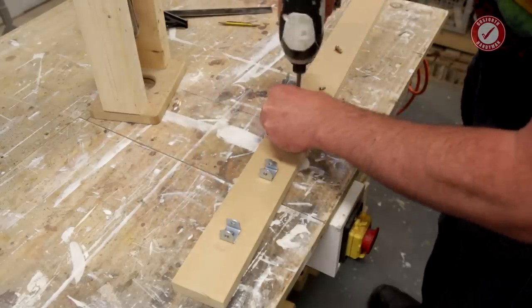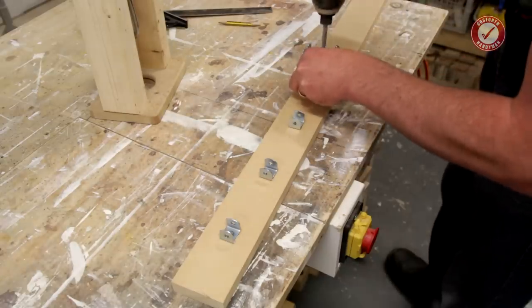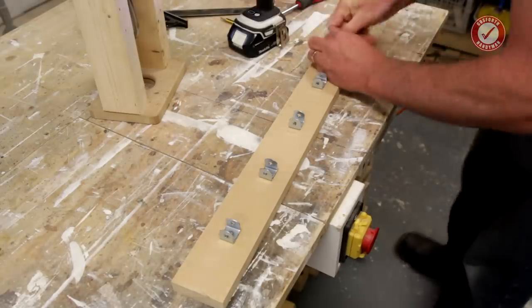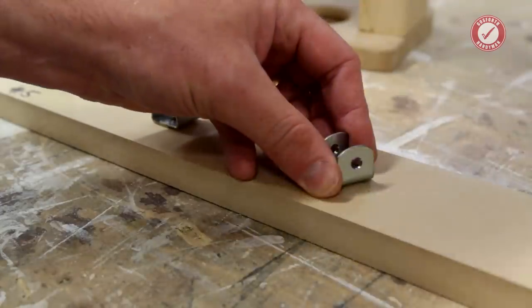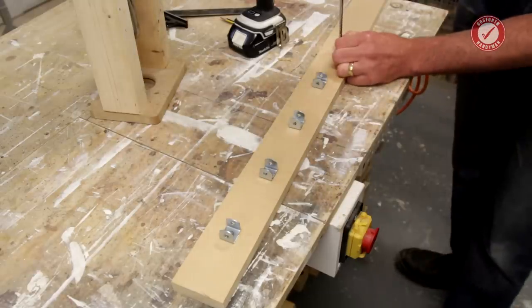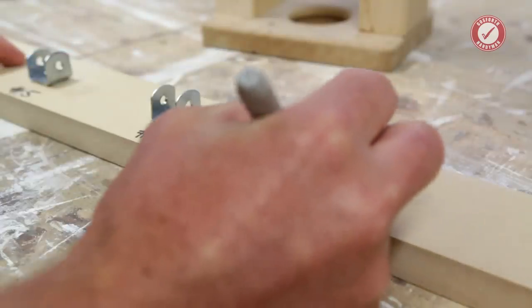What MDF doesn't like — and to be fair most woods don't like this either — is screws being taken out and put back in repeatedly, because eventually the structure of the MDF disintegrates inside the screw hole and you lose the thread. But for a one-time fixing, or even two or three times, ideally you want to just put the screw in and leave it. The idea of MDF splitting when you go into the face grain just doesn't happen.